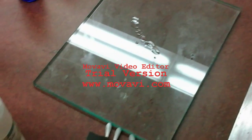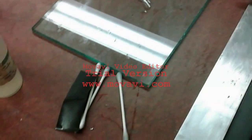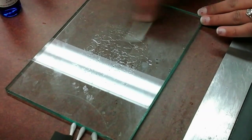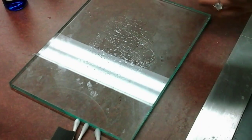Now clean the glass slab with the help of Neutralizer 5A. Wipe the glass surface using cotton buds, then clean the glass surface using tissue paper until it comes clean.